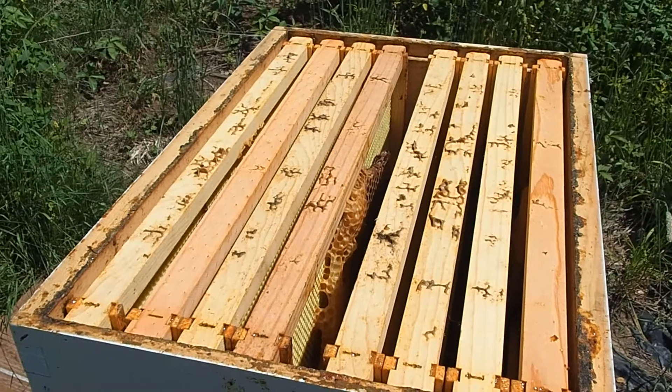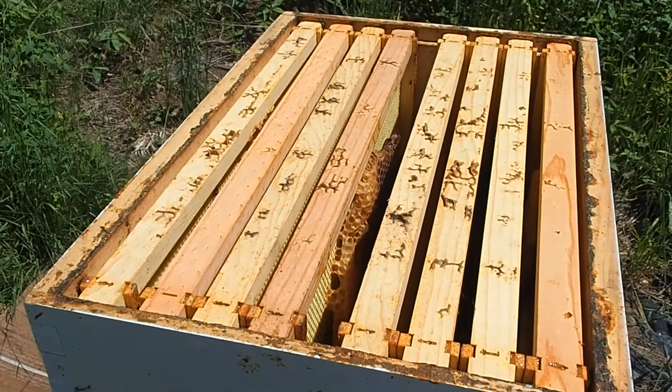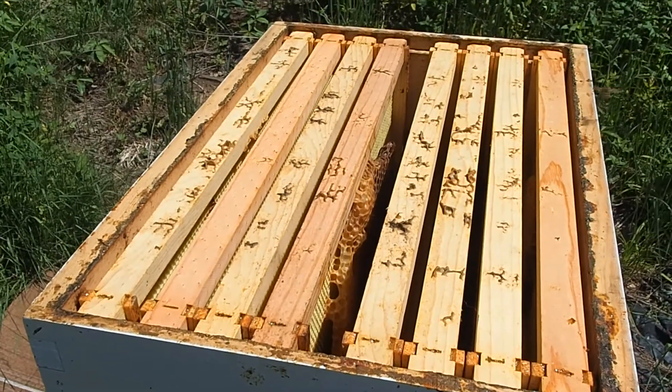See if they start filling up these honey frames for me or not. It hasn't happened in the first few years so we're going to put it on really early this time and see if they go in there.